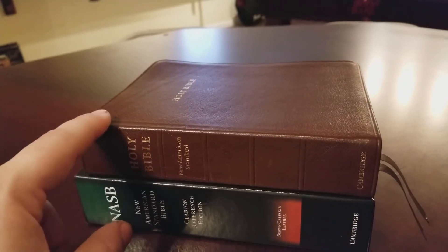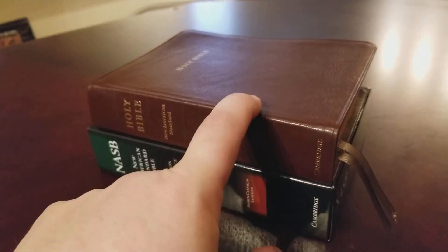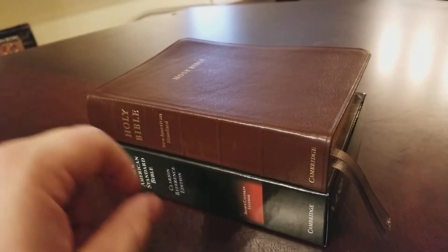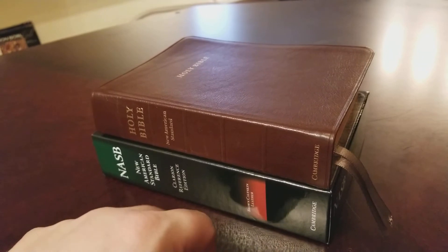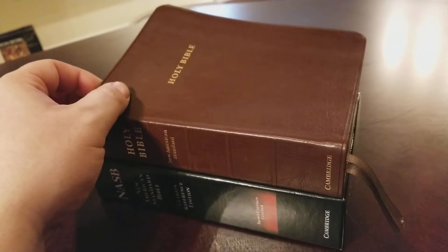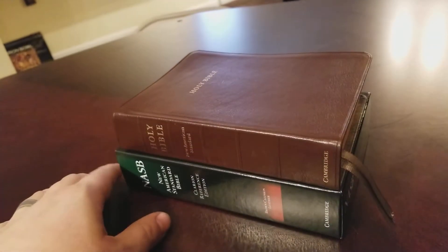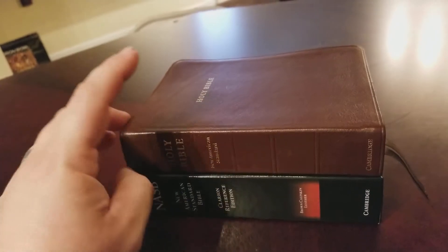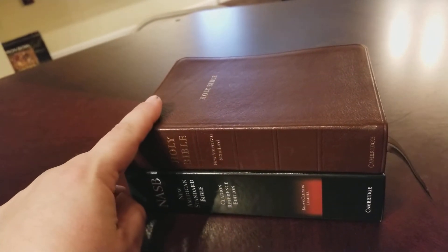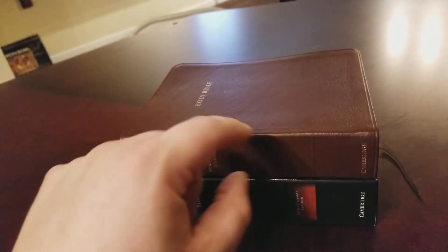I've had two calf split editions. This Clarion comes in calfskin, it also comes in a goatskin edition and a calf split edition. The calf split edition is a little firmer, a little thicker cover, and it has a paste-down paper liner — it's just not as soft of a cover. I've had a NASB in calf split and an ESV in calf split, and this is my NASB in calfskin.